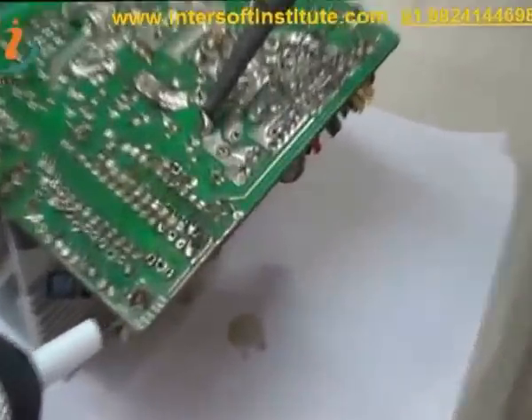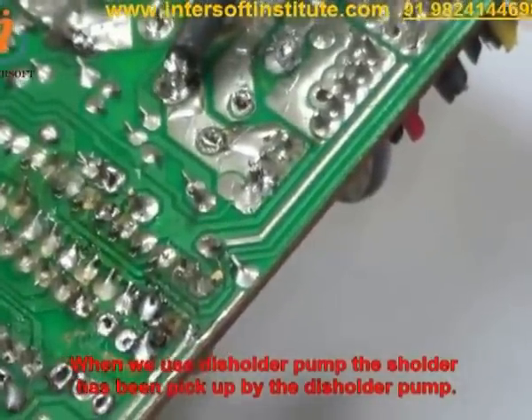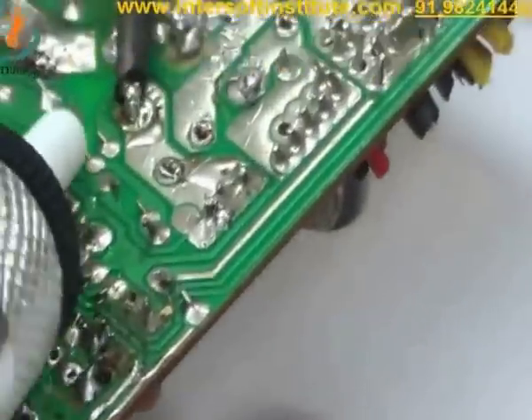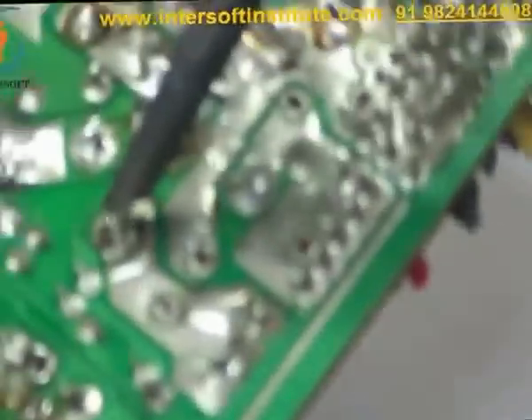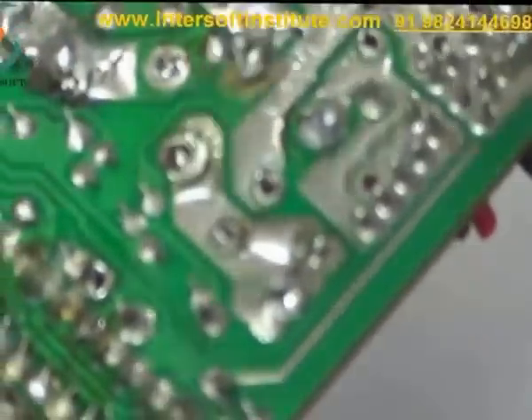See how it works — you can see it is melted. When we press the desoldering pump, the solder has been picked up by it and the hole is very clear.